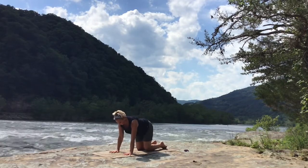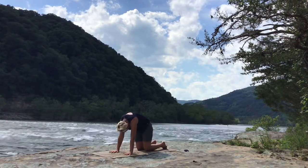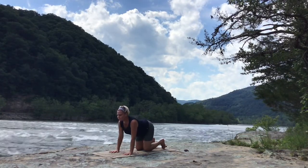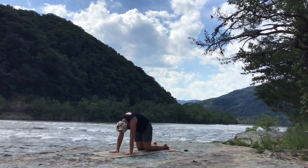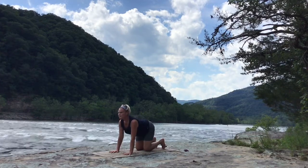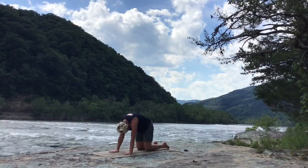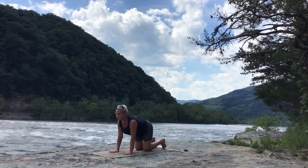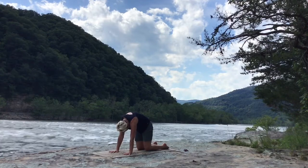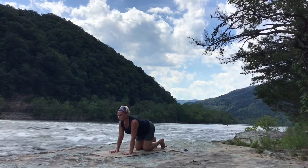Take your tabletop position. A few rounds of cat-cow — inhaling, arching the back; exhaling, rounding the back. Tuck in the chin and the tailbone on the exhalation. On the inhalation, lift the chin slightly, arch the back. Let's add a little bit: untuck the toes as you come into the cat-stretch rounding the back, and tuck the toes as you come into the cow-stretch. Try that, see how that feels.